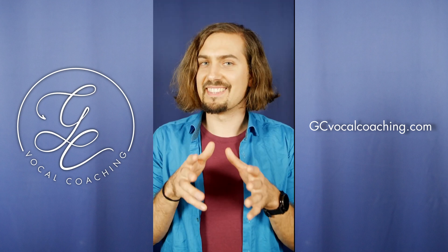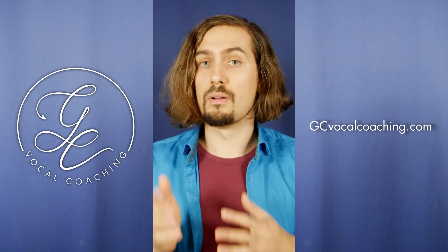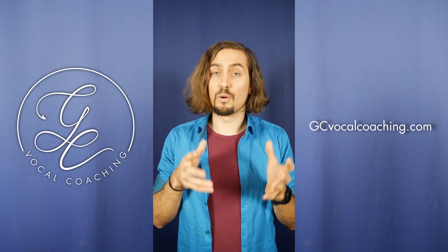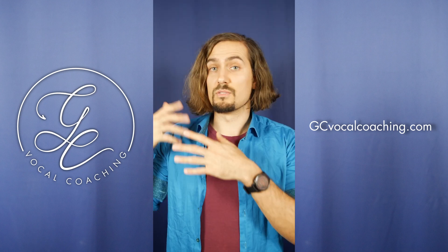Once you got that down, we gotta find the connection. You can connect from the bottom up or from the top down — basically starting in chest voice with a cry or starting in head voice with a cry. If your tendency is to pull up chest voice, I would suggest starting in head voice and going down. If your tendency is to be more in head voice, maybe try from the bottom up.